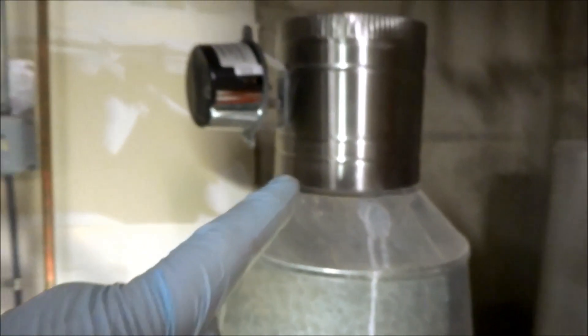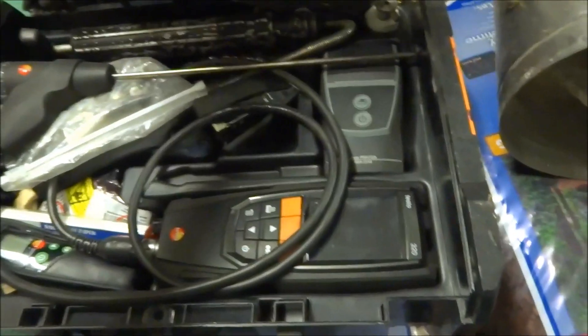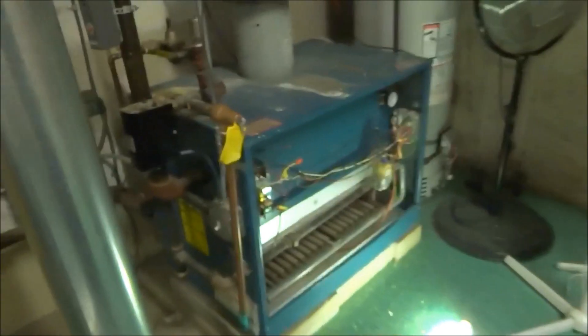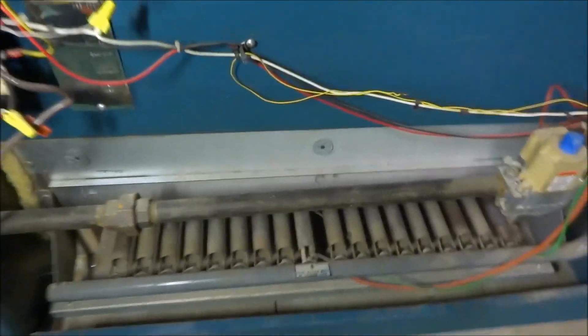Let me get this in place and get some screws in it, then we'll fire it up. I'll clean the burners and check the combustion. Alright guys, I'm gonna do a combustion test on this thing. I took all the burners apart and cleaned them — a little bit of stuff came out of there but nothing much. All the burners are clean now, so let me fire it up.